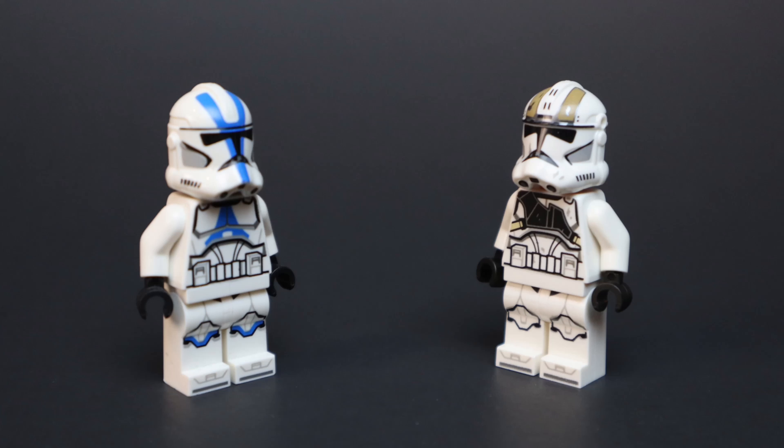What's up guys, it's Josiah and welcome back to my LEGO channel. In today's video, I'm going to be going over kind of a controversial topic in the LEGO community. It's about the new holes that are on Clone Troopers, so let's get into it.